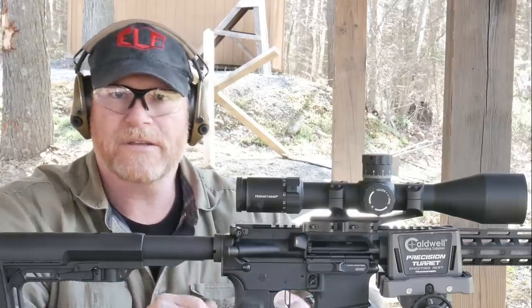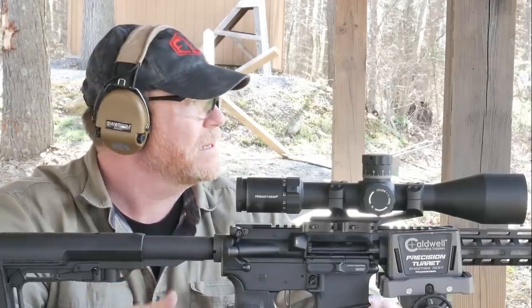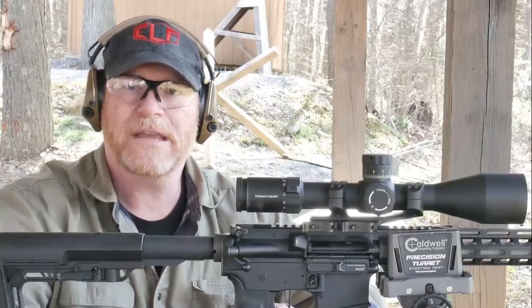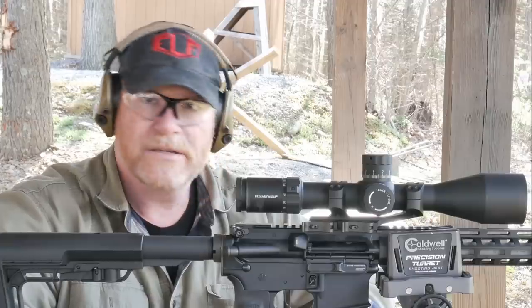Anyway, I just wanted to do this video. Some people have asked this question, and I thought today, since it's so windy, let's go ahead and adjust these rifles and get them functioning properly. If you like this video and want to see more like it, let me know — give it a thumbs up.